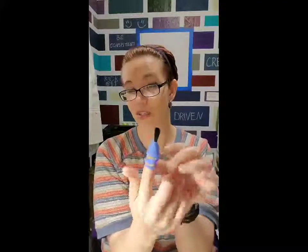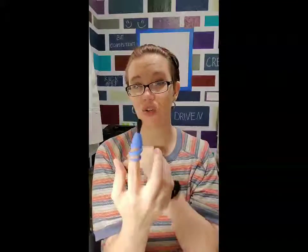This would also be an excellent sensory tool — if you want to work on finger painting and you have students who are averse to that sensory input, the feeling of the paint on their finger, this will give them the ability to still get that motion of finger painting without getting the paint on their fingers.